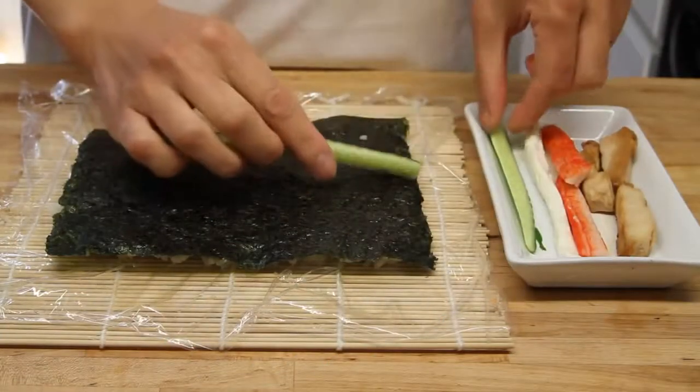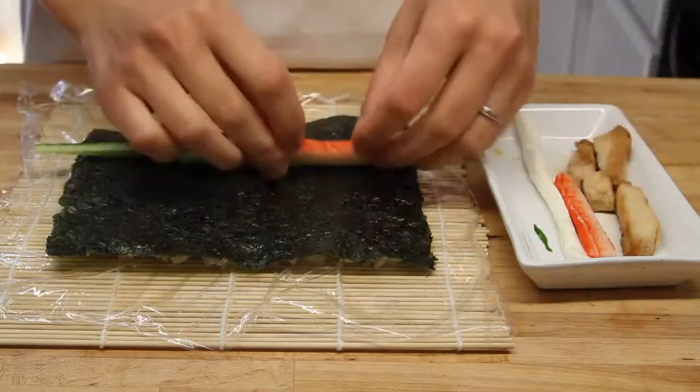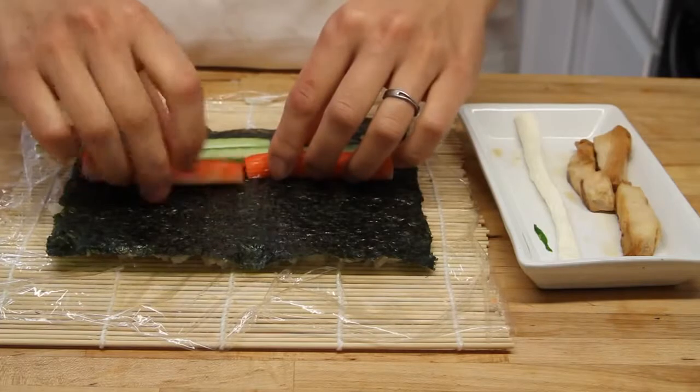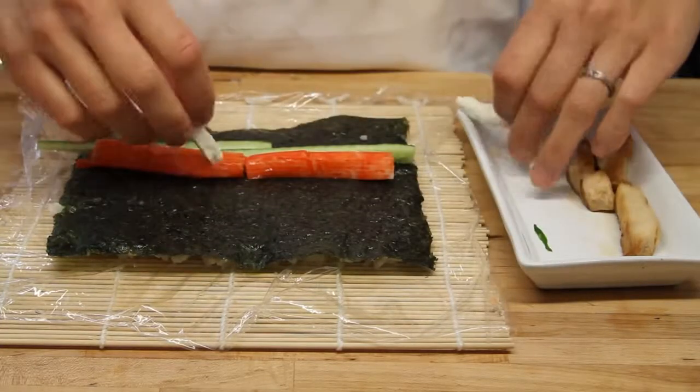The first thing you want to do is get your rice base — if you don't know how to do that, click on the link, we definitely show you. Here we put the cucumbers, we got the crab sticks lined up in there too, and also we have our cream cheese strip.